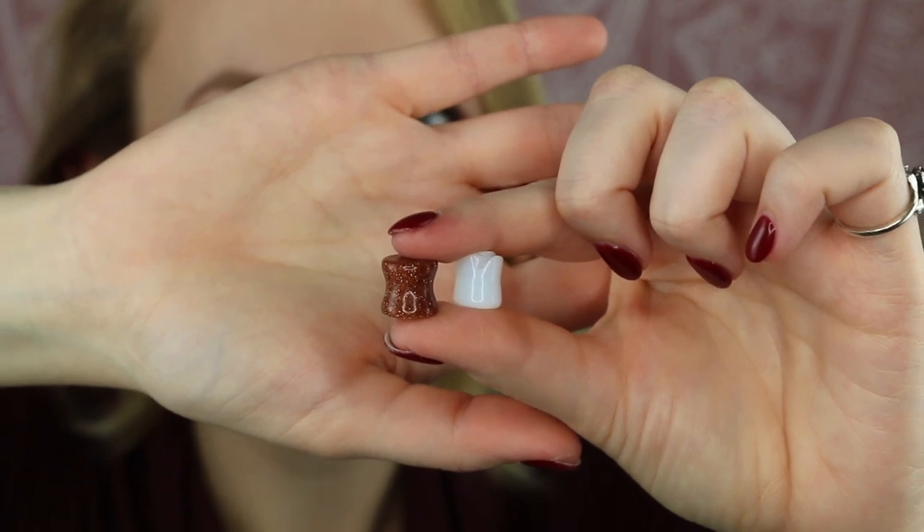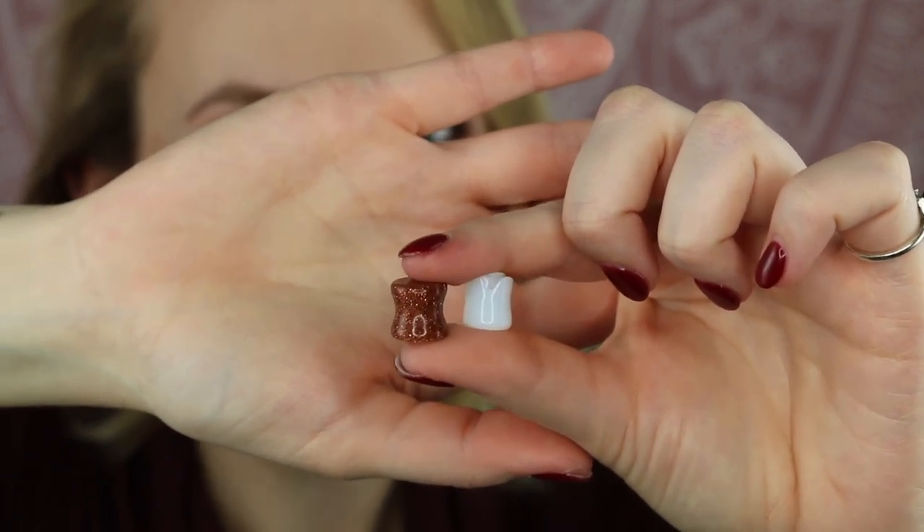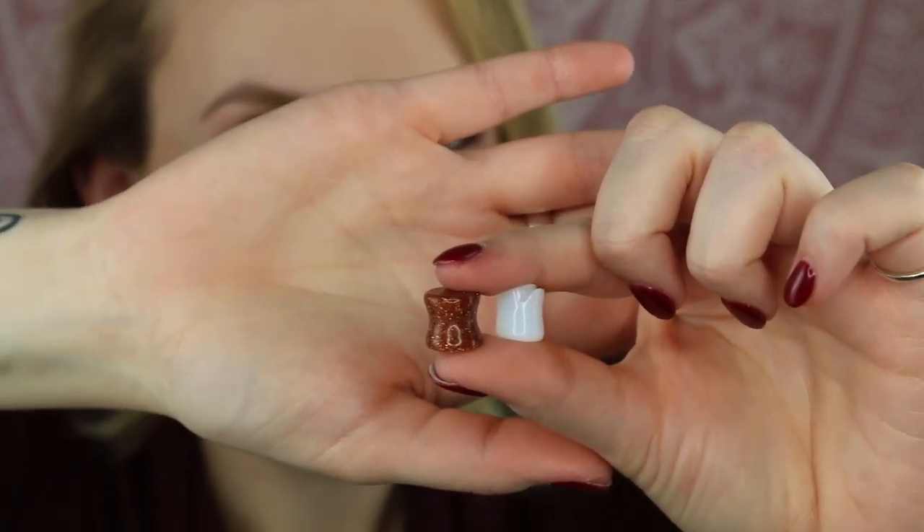The final jewelry I'm going to show you is the reason you're all here: the double flare plug or tunnel and how to get it in. Sometimes the center saddle part is the actual size of your stretched lobe, while the double flare is bigger or smaller. I'm going to show you the one I've been wearing recently, which has a much smaller double flare. You can see these two pieces — they're both technically double flares, but the darker one has a much wider flare than the lighter one. Because my ears are still getting used to 10 millimeter, I'm not going to try the bigger flares yet.